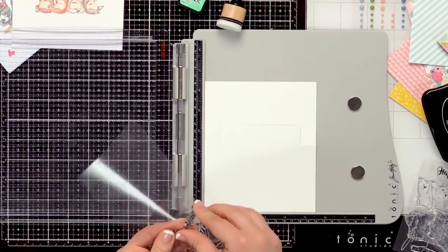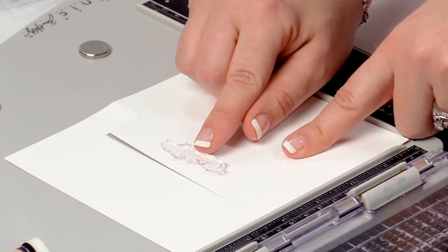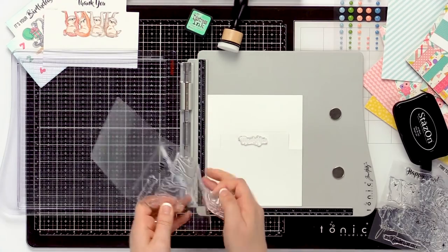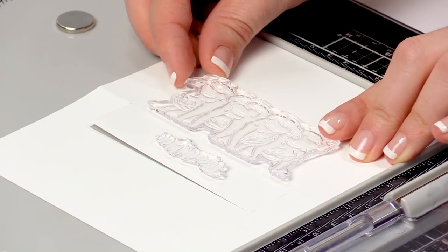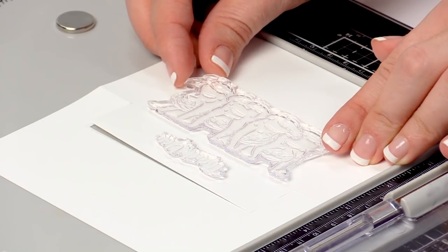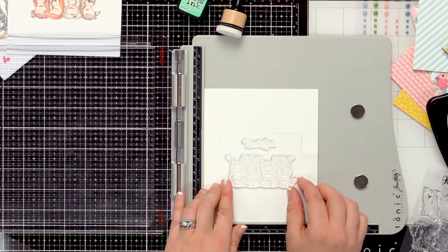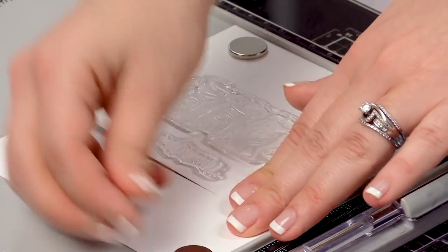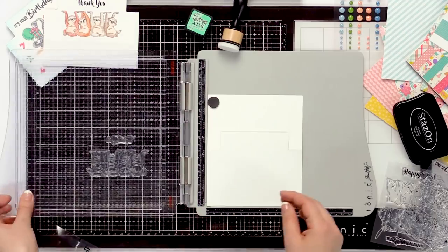I'm going to place my 'thank you' stamp into the very center of my flip card panel and align my clear stamp so that the little hands of my sloths are right along that top line, almost aligning with the embossed edge. I'll place my magnet so my card holds just fine, and then we'll ink up the stamp.